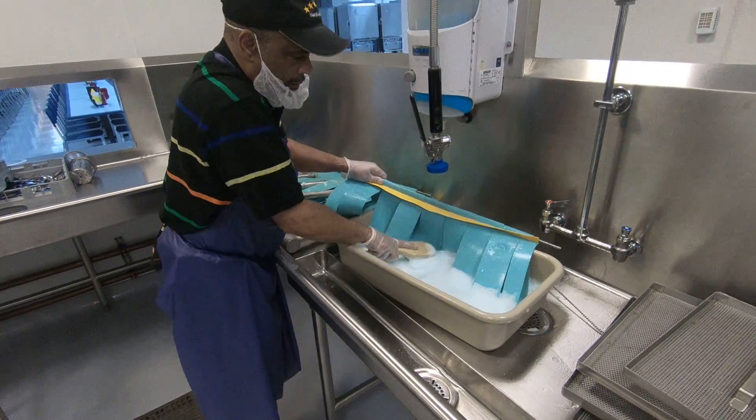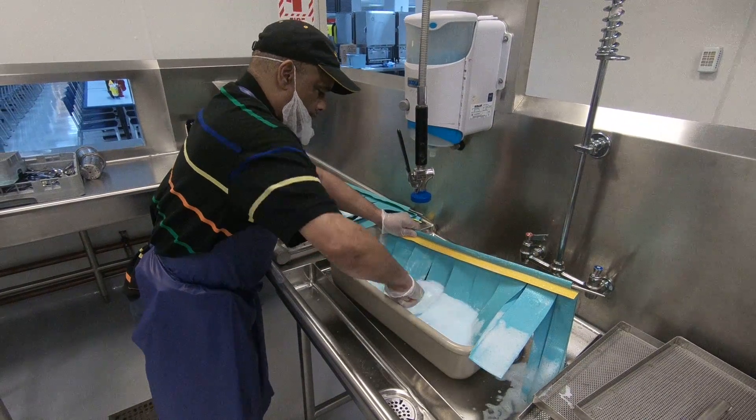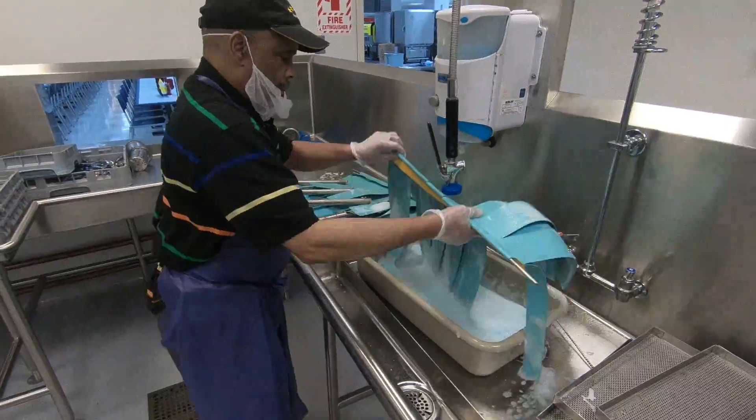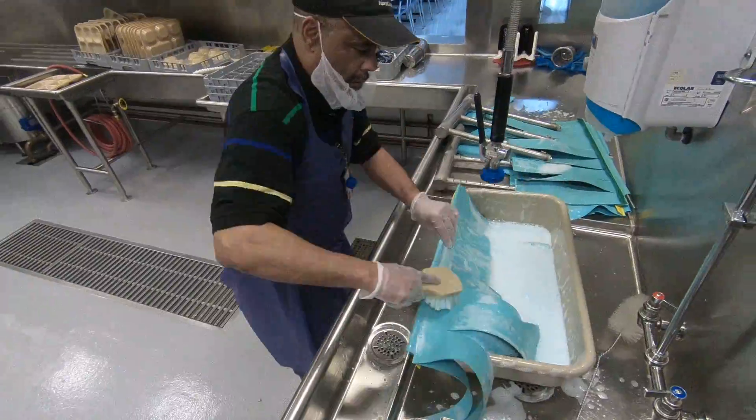To clean the curtains, use your oblong tray — the same tray that your silverware soaks in — and use the same solution you use for soaking silverware. Brush it with your white bristle brush and make sure you get all food debris out.